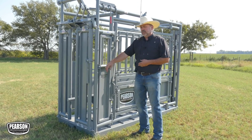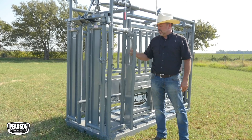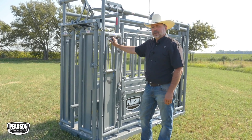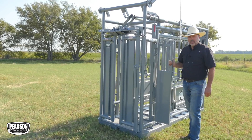We started with the neck door. The neck door has a latch similar to what we use elsewhere on the chute. Pearson makes this latch — we couldn't find one anywhere else that we liked, so we built our own. This neck door on both sides is available only on the Prime Chute.